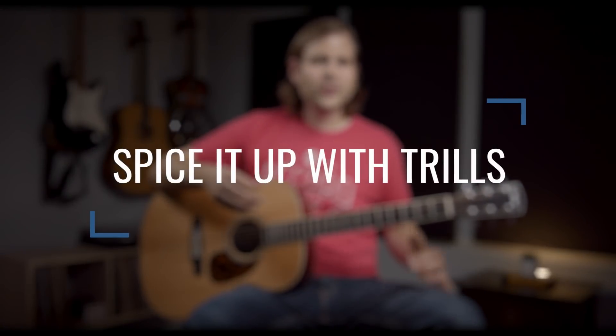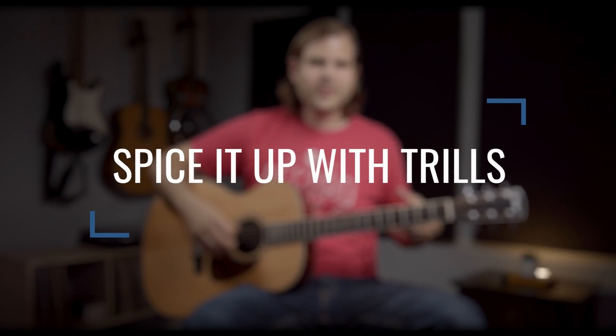Next up we're going to talk about trills. A trill is just this little rapid alternation between two notes. You've heard it — it's a great sort of build-up moment, but you can throw these cool little trills into your riffs. I'm going to demonstrate that with the open third string and the first fret of the third string — that minor third to major third. We're just going to throw in a little bit of that.